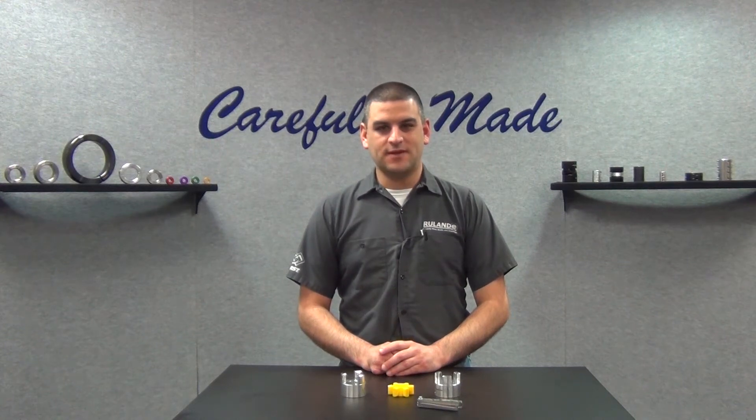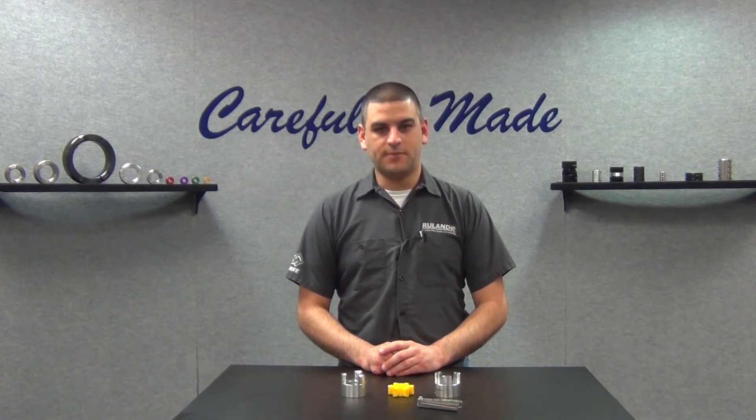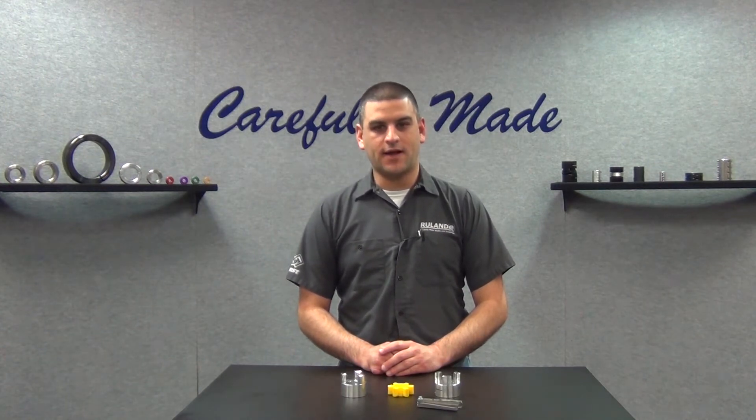Hi, I'm Chris Gumas. Welcome back to Rulon's Collar and Coupling Corner, the only weekly show that answers your shaft collar and coupling questions. This week's question comes from a user in Missoula, Montana.